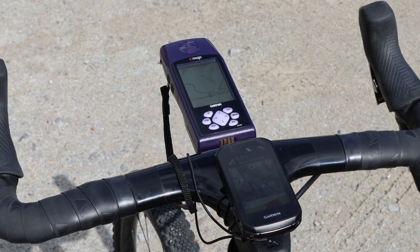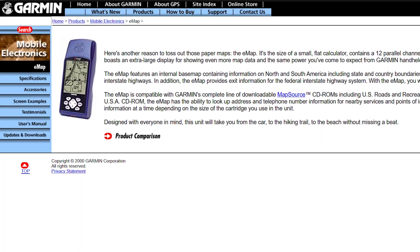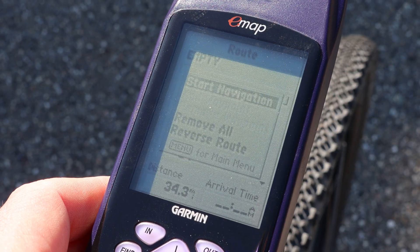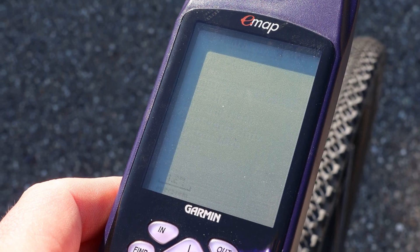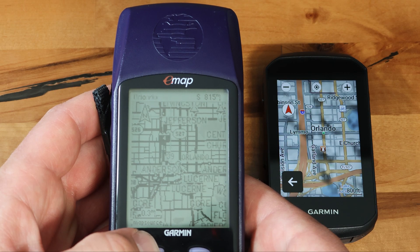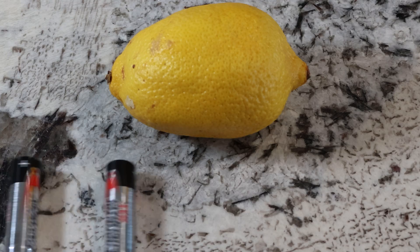25 years ago in 2000, the Garmin e-map was on the shelves at RadioShack. It's one of the earliest Garmin handhelds that had a preloaded base map with a more reasonable form factor. Garmin's website said it was an affordable companion the size of a small calculator with an extra-large display for showing even more map data. It could be used for automotive navigation and outdoor activities, all powered by two AA batteries for 12 hours.